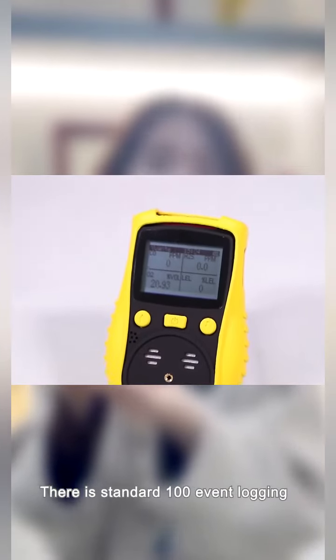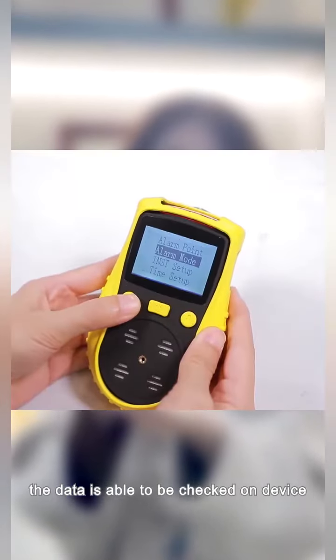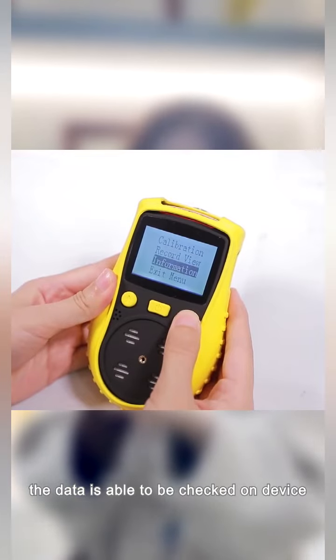There is a standard 100-event logging. The data is able to be checked on devices. If you are interested in our product, contact us.